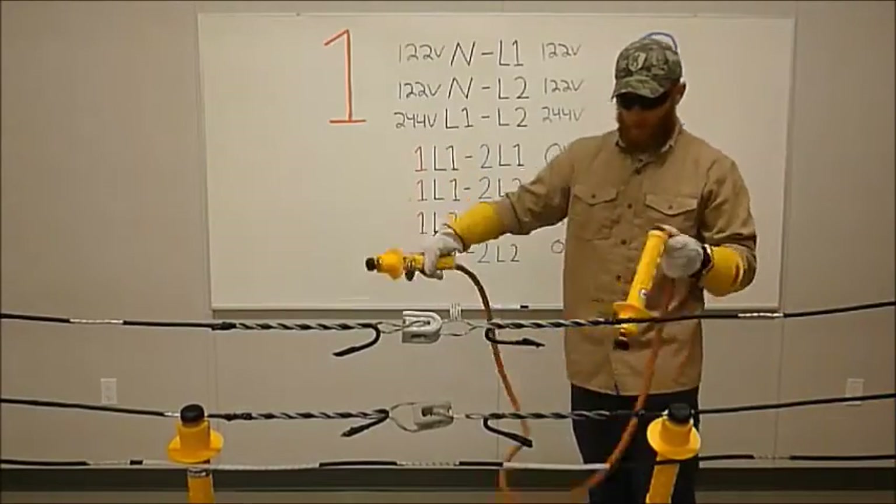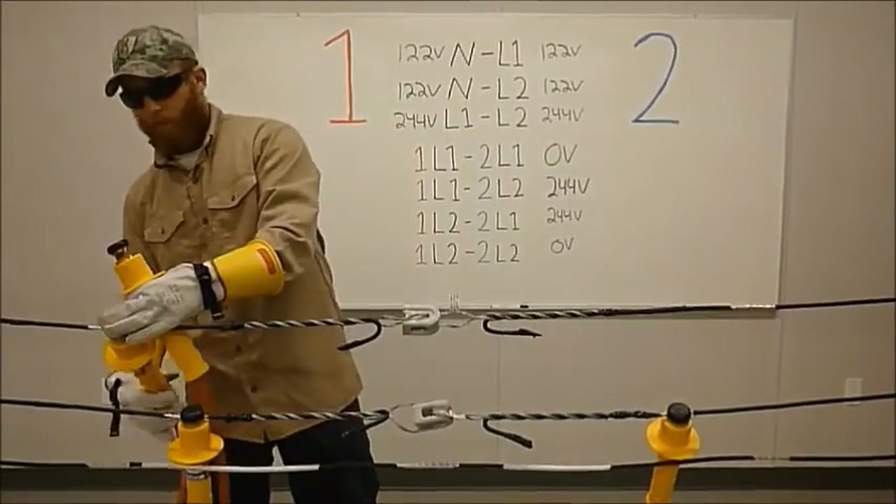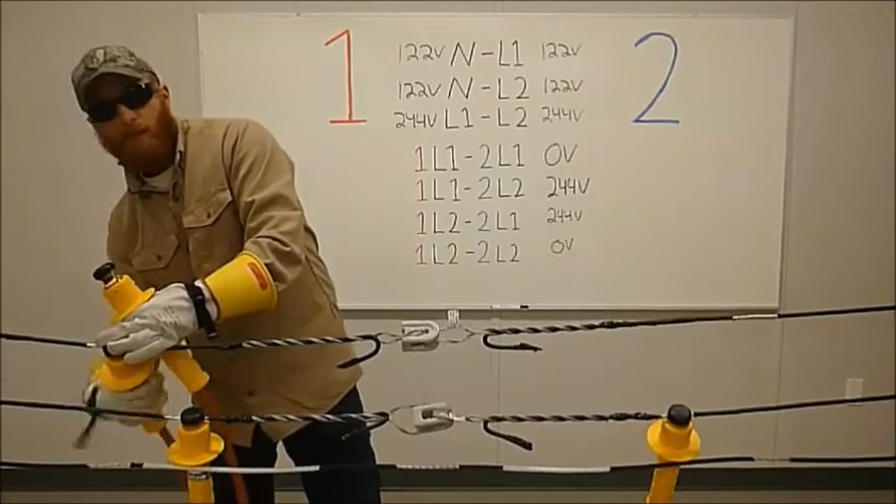And the next one is transformer one, line one, to transformer two, line one.